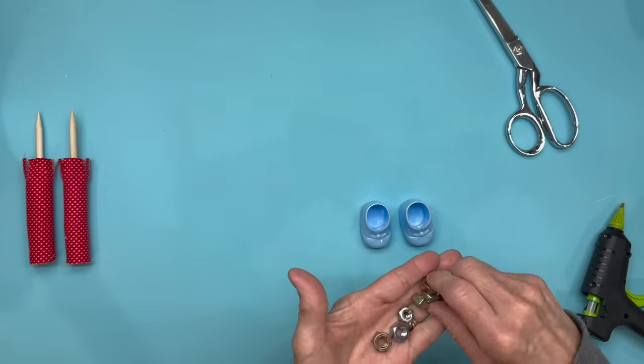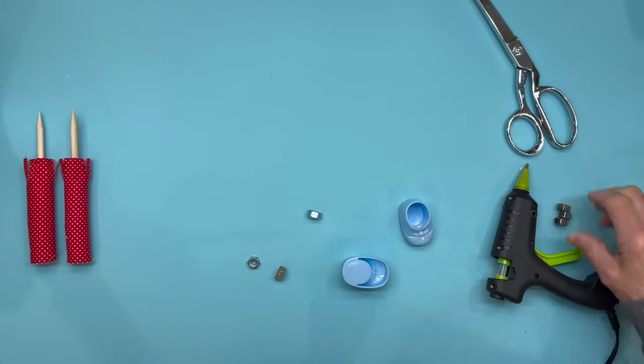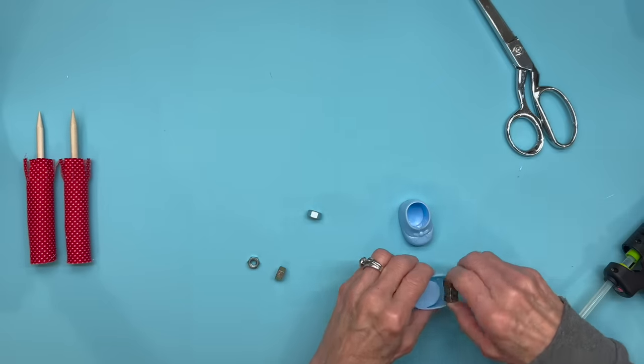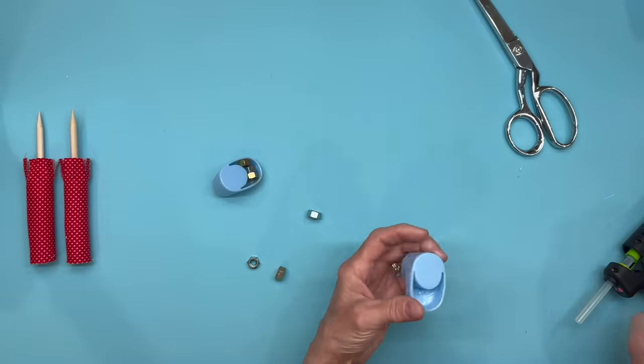Next I'm going to take the Dollar Tree little favor shoes and I'm going to put three little nuts into each one and glue them in. Just make sure that they are flat when you glue them in — you don't want them to be raised. And if you don't have access to these shoes, I will give you a link in the description below on how you can make those from scratch. I have a video that shows you step-by-step how to do that.